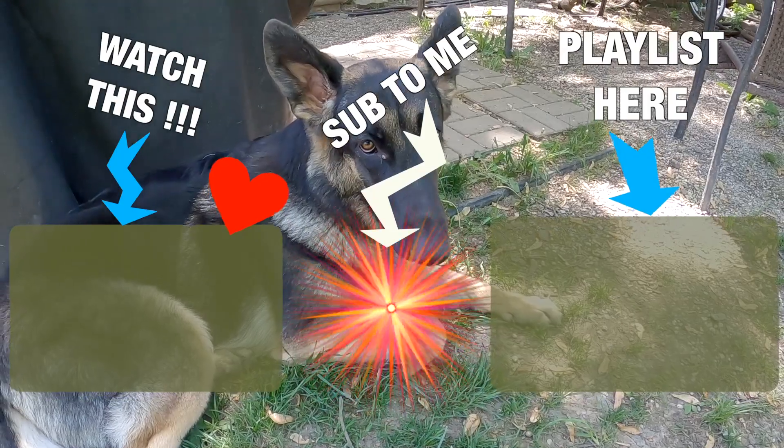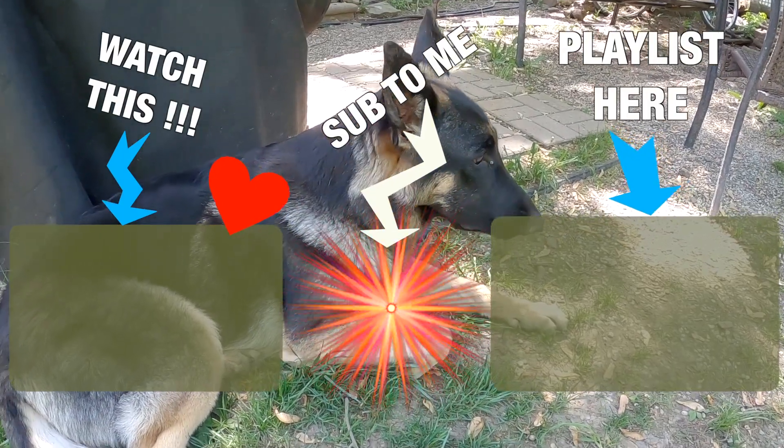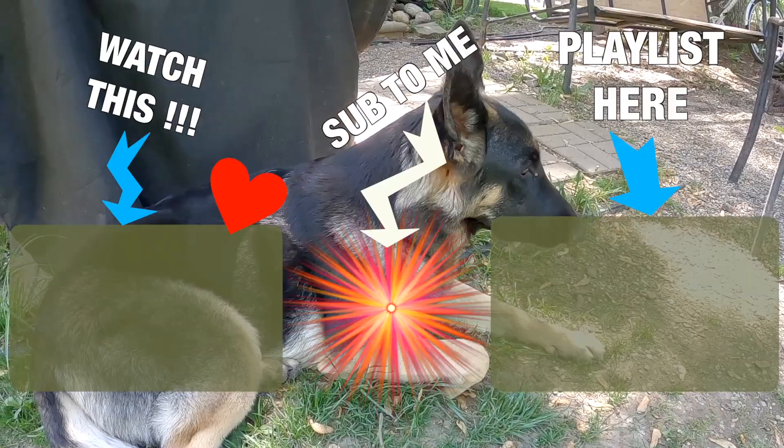All right, so I'm ready to upload this video for you guys to see. Hope you enjoyed this. Don't forget to subscribe.